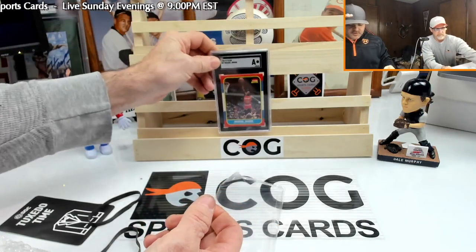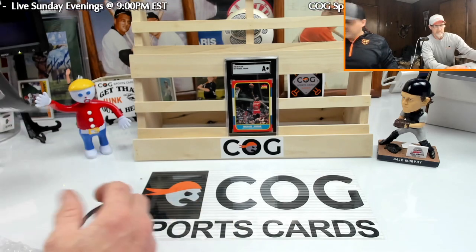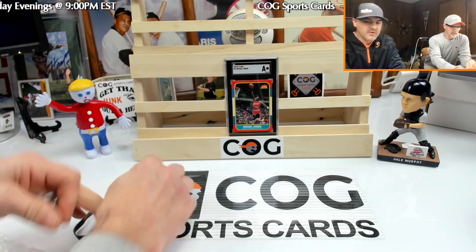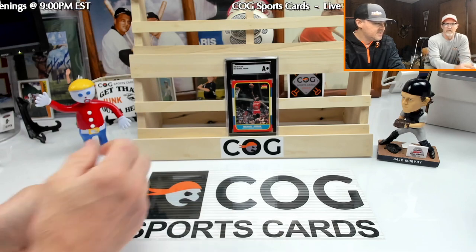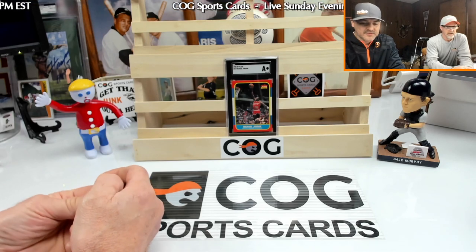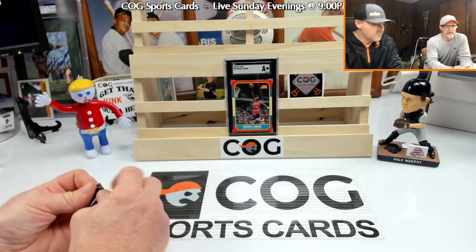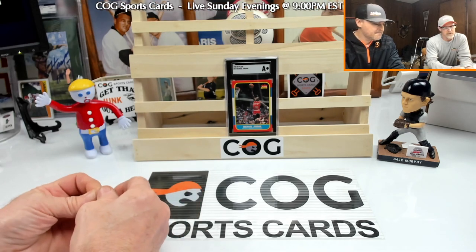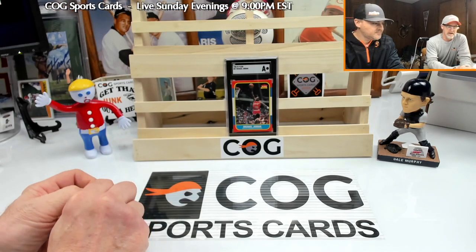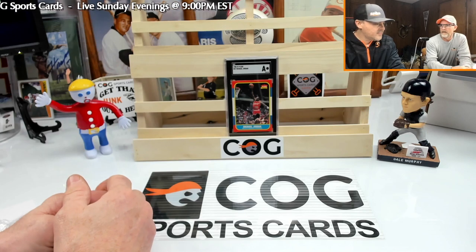So that's where we are right now. We might not post this video immediately because we've got some discussions going on. We've been in contact with Time Machine and they're working with us. We're going to get back in touch with SGC and figure out why they slabbed it, because we didn't want them to slab it if they were going to give it an authentic. We've got a local buddy who's pretty good on Jordans especially, so we're going to get with him.